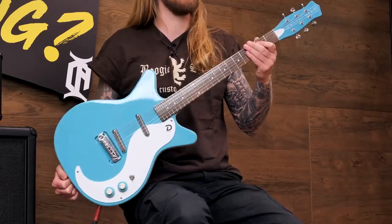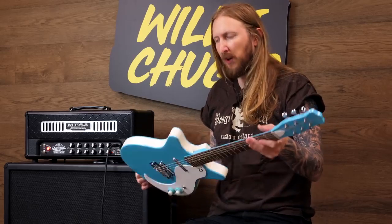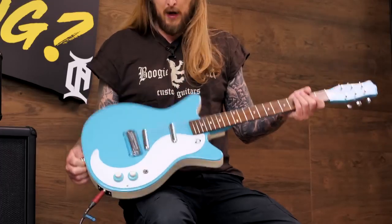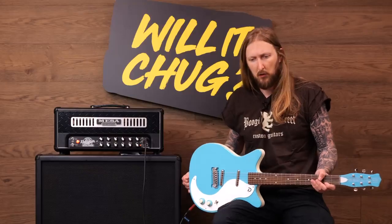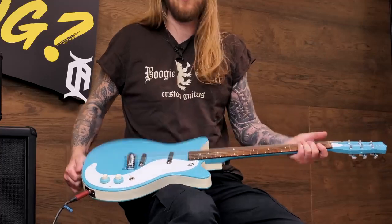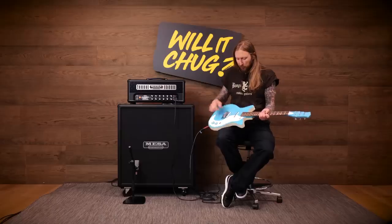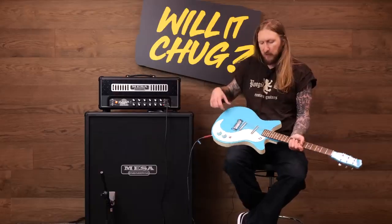Today I'm trying out this Danelectro guitar right here. Take a look at this thing — it's a remake of an old cult Danelectro guitar, made in Korea. It has new old stock soap bar pickups, a Pau Ferro fretboard, and a maple neck. The centerpiece of this guitar is poplar and masonite.